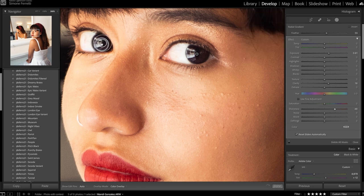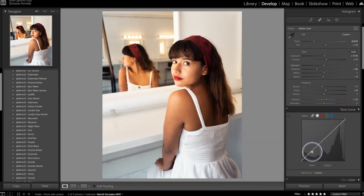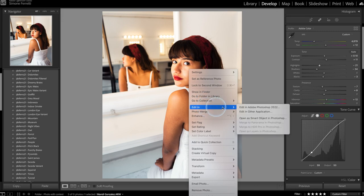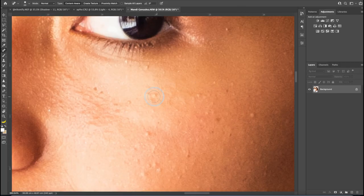I'm also going to create an S-curve — increasing the highlights a little and decreasing the shadows slightly. Look how much her face pops out of the photo! I'll bring the highlights back down just a touch so I don't burn her face. Next we're going to edit this photo in Photoshop as well, to fix a few things on her face — I'll speed up the process here.